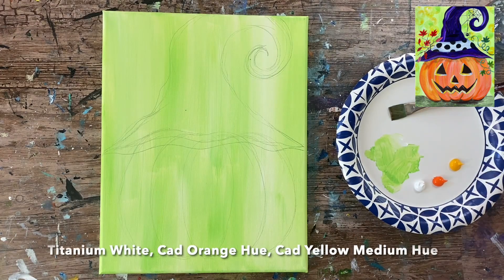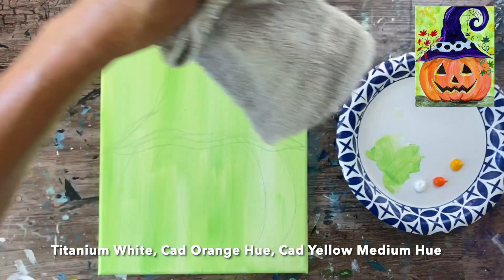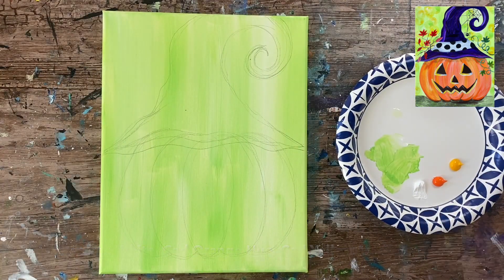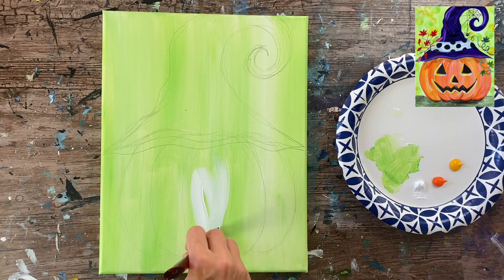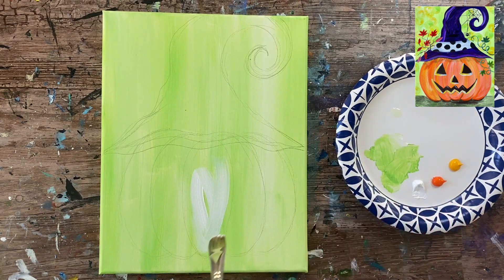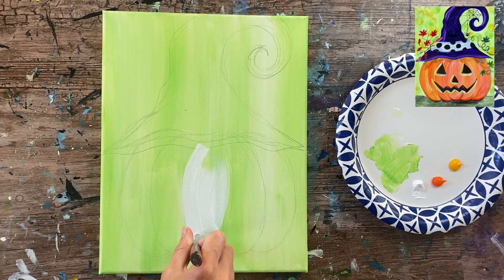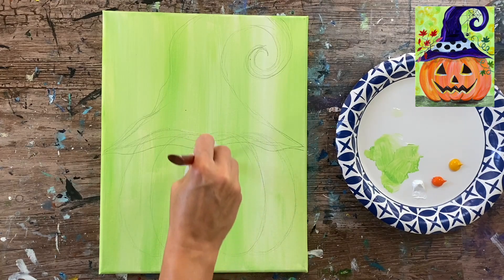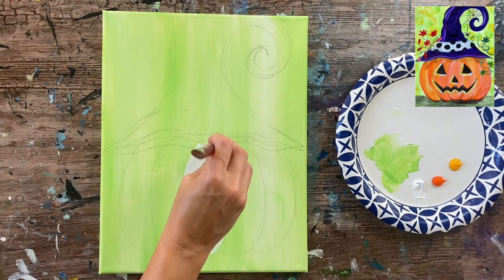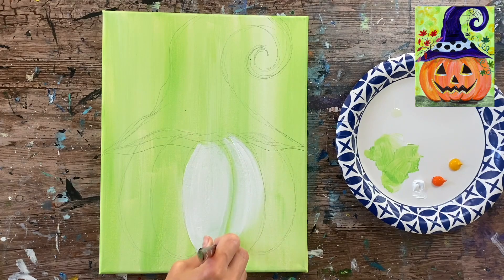Next I'm going to demonstrate how to paint the pumpkin. Our pumpkin has three colors: titanium white, cad orange hue, and cad yellow medium. I'm going to use a combination of those three colors. Using the three-quarter flat wash brush, just like when we drew the pumpkin bump by bump, we're going to paint it bump by bump starting with the middle bump. I'm applying titanium white first because I want coverage over the green background — if I just painted it orange, the green would still show through.